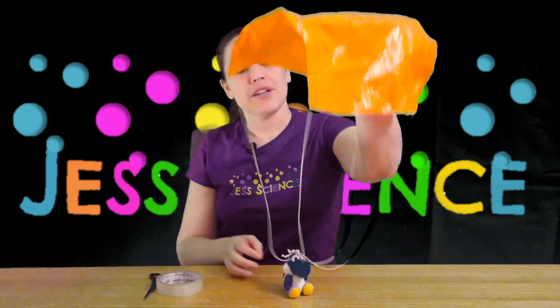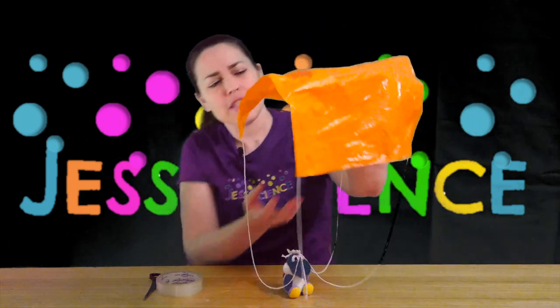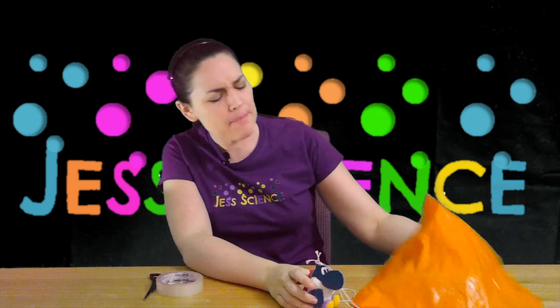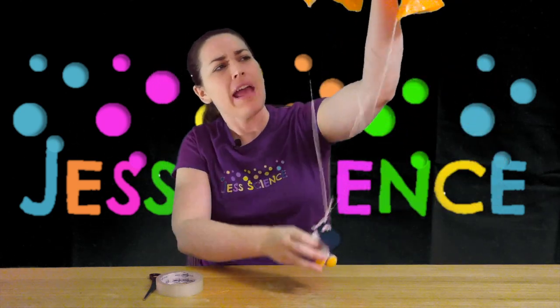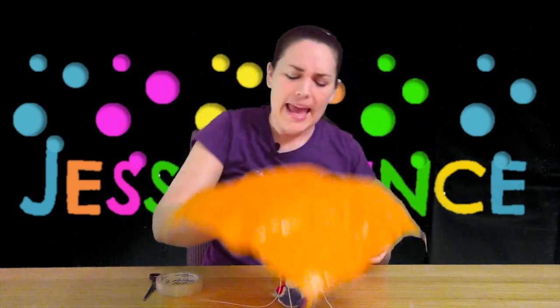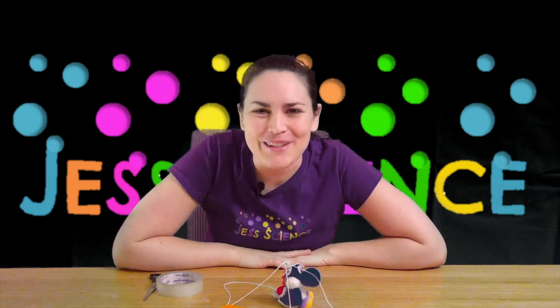The parachute is hopefully going to get something else that's all around us to push up. You can feel it if you take your hand and flap it in front of your face — it's air. Air is all around us and it pushes in all directions. By having the parachute fall, air will hopefully push up on the parachute, create air resistance, and slow Yoshi's fall down.